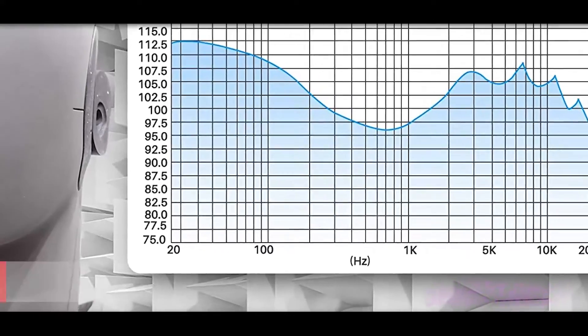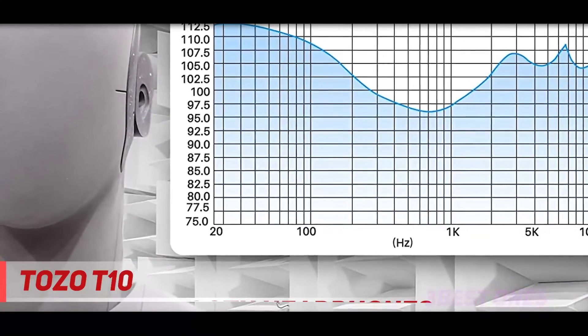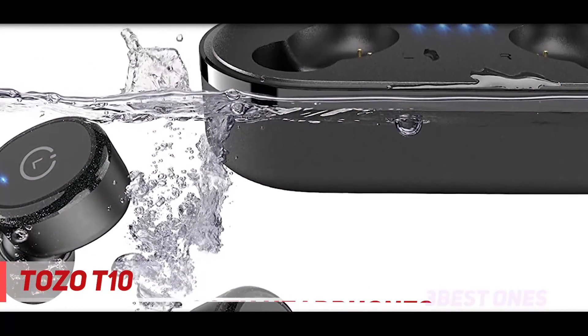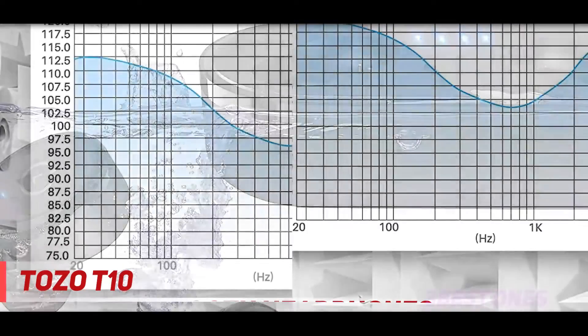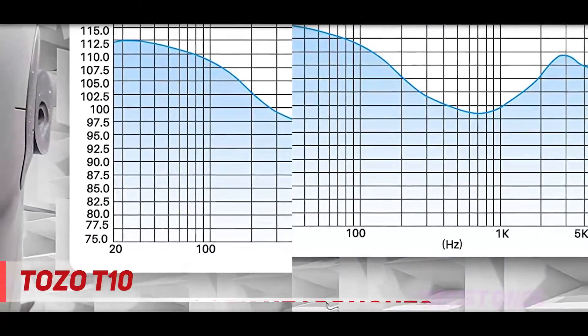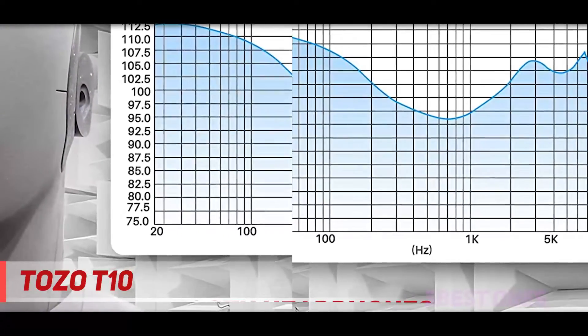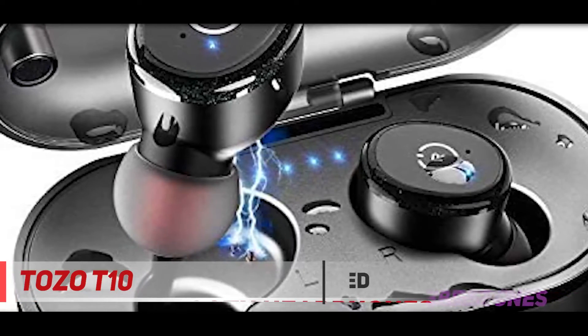And number one of this list: Tozo T10. If you prefer exercising outdoors and need a product with high-quality resistance features, Tozo T10 should be the choice. It comes with IPX8 waterproof guarantee and nano-coating materials, one of the highest waterproof levels on the market. Heavy sweat and rain won't be a challenge to these headphones. On top of that, both earbuds and the charge case are water- and weather-resistant.